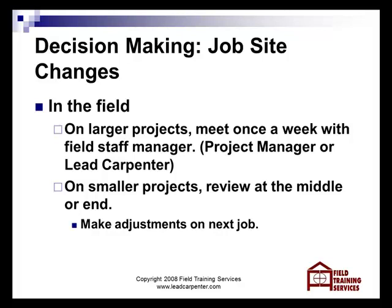On a three-month project, you need to look at it every week, so you can make adjustments as you're going along.